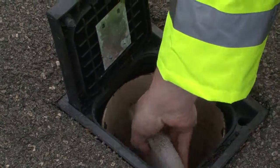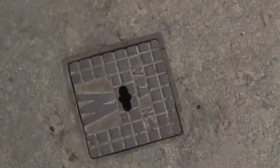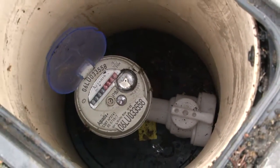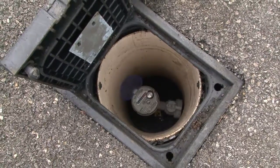You'll also find a plastic lid which is just to protect against frost. There are a number of different stop taps — here are the most common ones. This stop tap is located underneath a square plastic lid, and to turn the water supply off it's a quarter of a turn anti-clockwise, and a quarter of a turn clockwise to turn it back on.